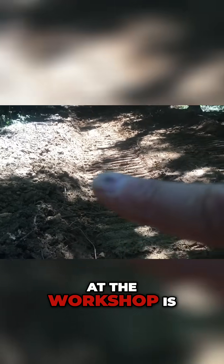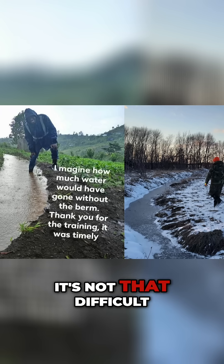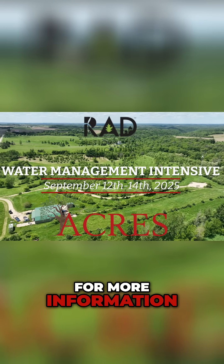The benefit of being at the workshop is the fact that you'll be able to see what it actually looks like. It's not that difficult — it's very intuitive once you see it on the ground as it's happening. For more information, sign up below.